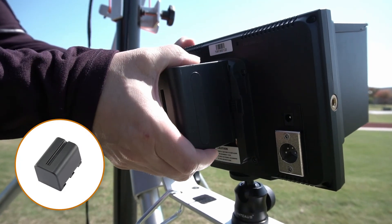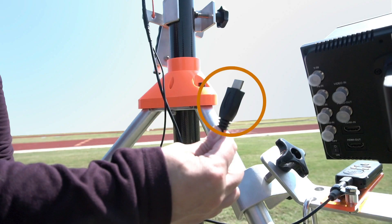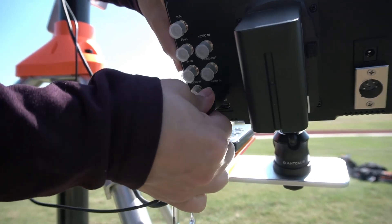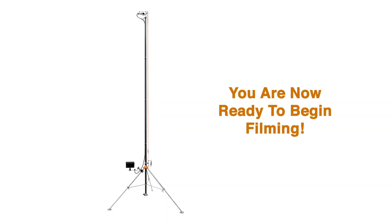Attach the viewing monitor battery to the back of the viewing monitor and power on the monitor. Locate the HDMI cable connector on the end of the electronics cable assembly and plug it into the HDMI in port on the back of the viewing monitor. Use the clip to organize and secure the electronic cable assembly cord. You are now ready to begin filming.